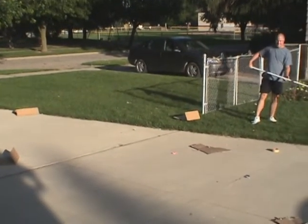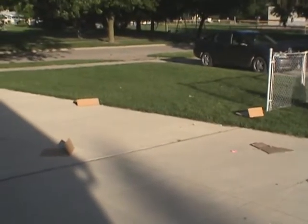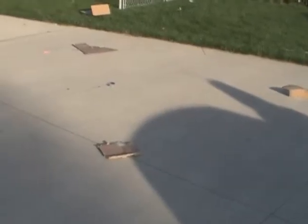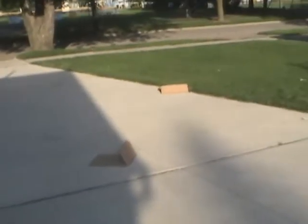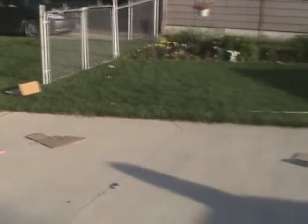Yeah, I think if you had it a little bit bigger it would have been... As you can see, the pieces of the box — there was no tape on the bottom or top.